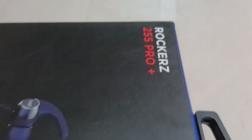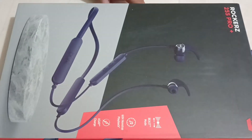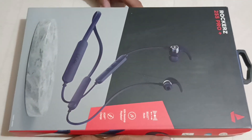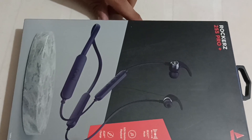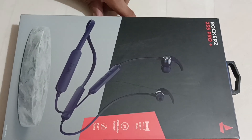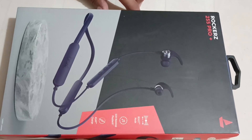Hello everyone, welcome to this exciting unboxing video of the ROCKES 255 Pro Plus Earphone Neckband. Join us as we unveil the ultimate audio companion that will enhance your music experience. Get ready to witness the sleek design, superior sound quality, and the unmatched comfort of this fantastic wireless earphone. Let's embark on this visual journey and discover the true power of the ROCKES 255 Pro Plus.